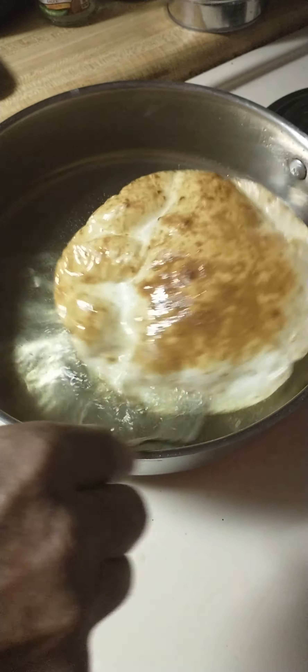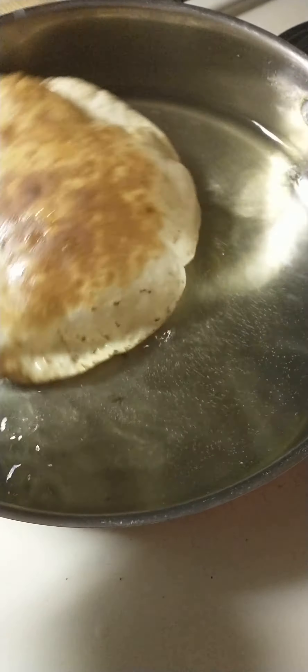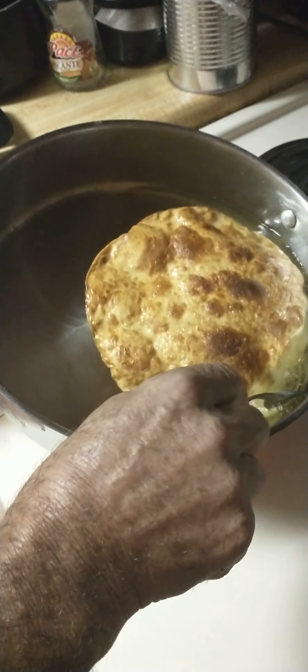It's brown and crispy. Overcooked? No — undercooked.